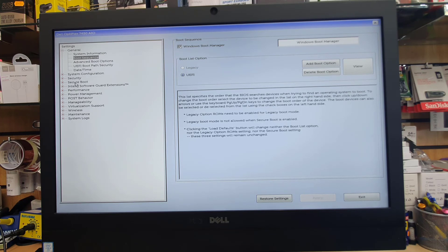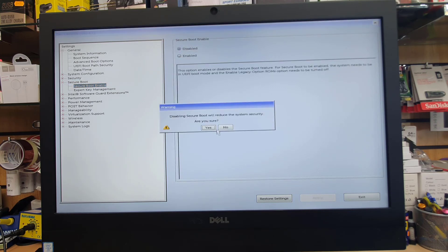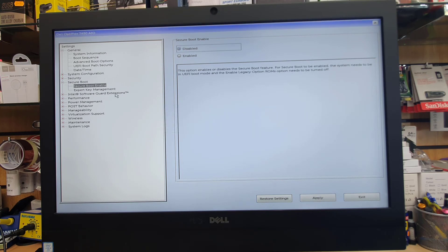Now I'll show the legacy BIOS settings. Go into the Secure Boot section, click here and disable Secure Boot. Press OK or Yes. Now that's done.